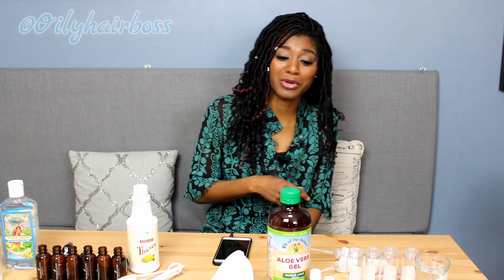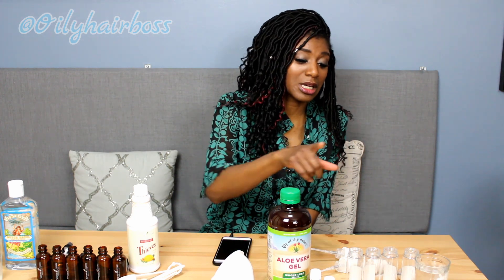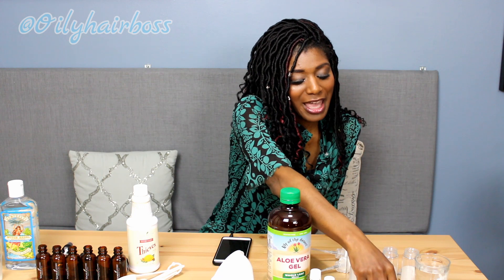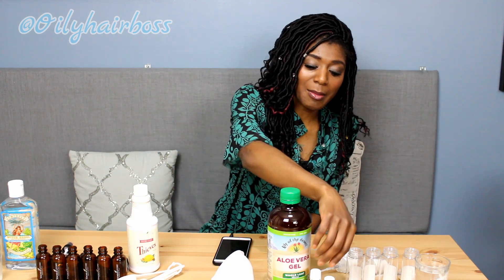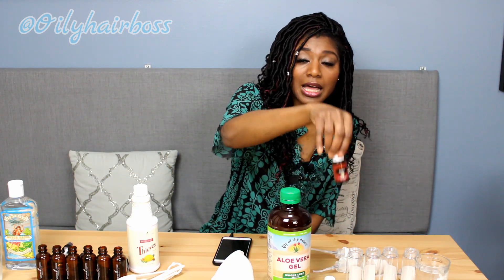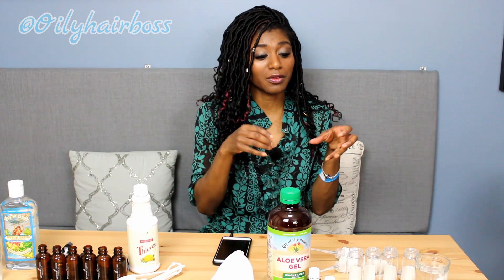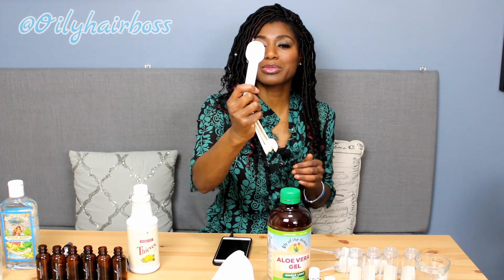Let's get right into it. I'm gonna start off with the hand purifier. What you'll need: aloe vera gel, water, vitamin E — I have little capsules here, I'm just gonna open those up, but you can also get regular vitamin E in a bottle — and thieves essential oil. We're going to use all of those properties, along with measuring spoons.